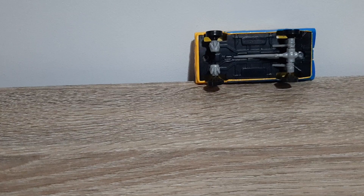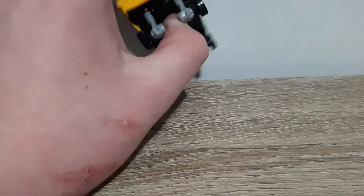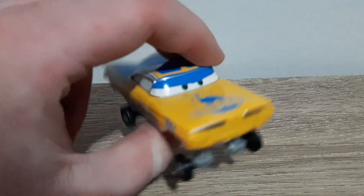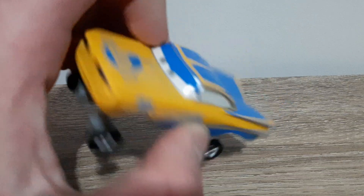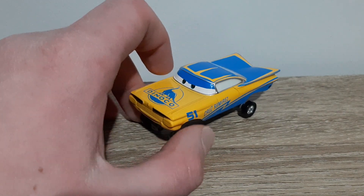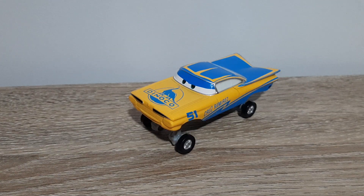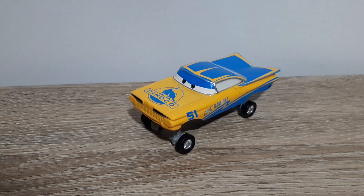That appears to be it basically, and then we'll have a quick better look at hydraulic. I don't know what you think of Hydraulic Team 51 Ramone — he's not the best factory custom but not the worst either. So that's it for the video. Please remember to like, subscribe, comment, favorite, share, and I'll see all of you in the very next video.